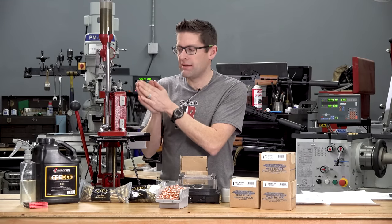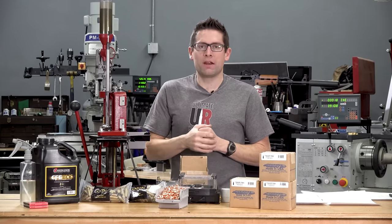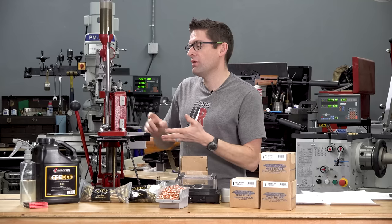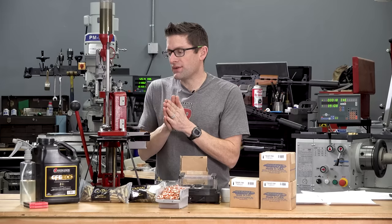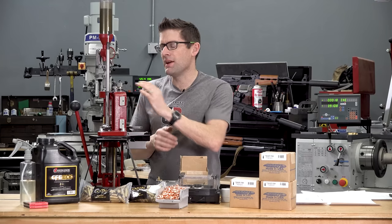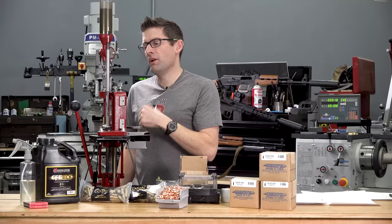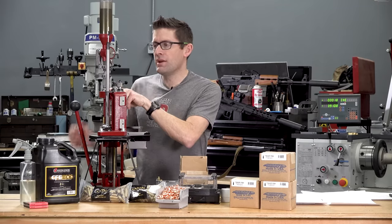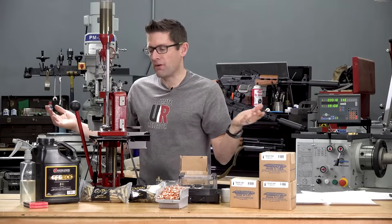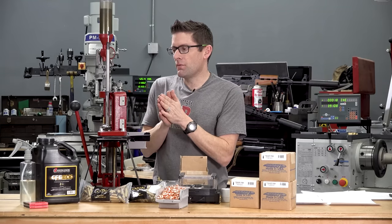We're using the Hornady Lock and Load AP 5-station progressive reloading press. Every time you pull the handle, you're going to get a completed cartridge kicked out into the bin — great for high-volume scenarios like 7.62x39 rifle shooting. Station one: sizing and depriming, using RCBS dies. Station two: priming. Station three: case-activated powder measure to dump the powder charge. Station four is open — we could put a powder check die there, but I'm doing a visual powder check. Station five: bullet seater.